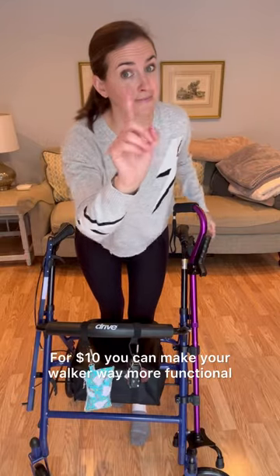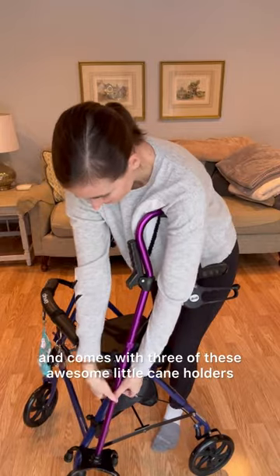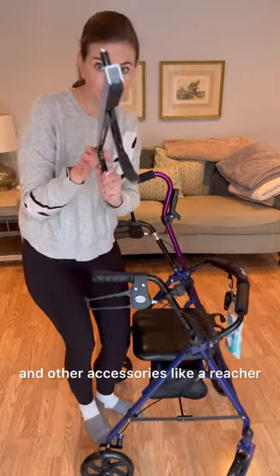For $10, you can make your walker way more functional. This kit is easy to install and comes with three of these awesome little cane holders, which would also hold crutches and other accessories, like a reacher.